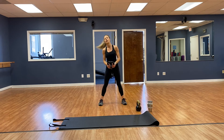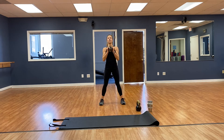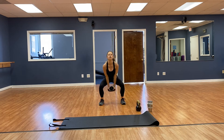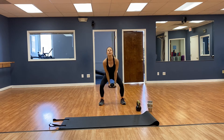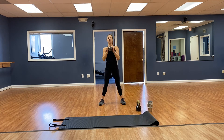Squat, curl, press — toes pointed forward, feet hip width apart. Going for 16. 1, 2, 3, 4, 5, 6, 7, 8, 9, 10, 11, 12, almost there — 13, 14, 15, 16. Good.